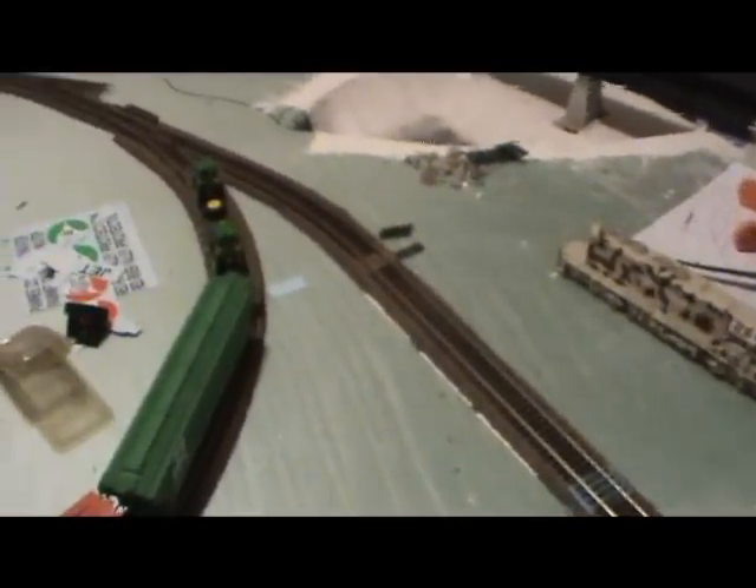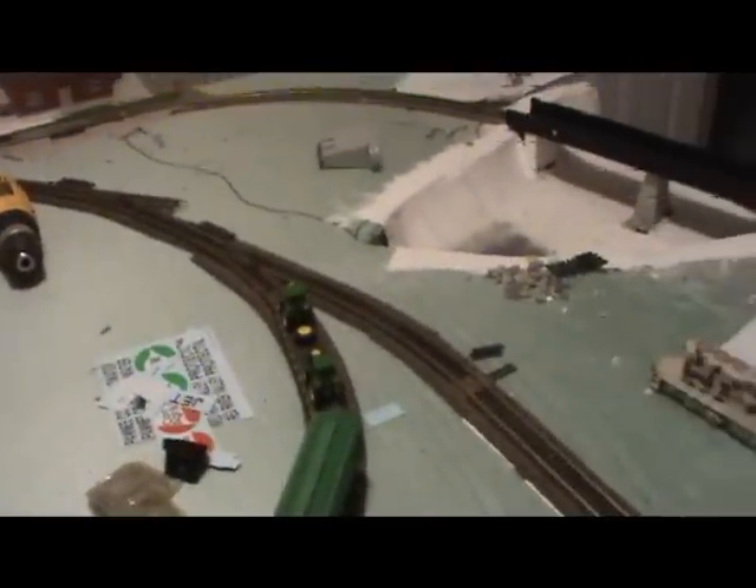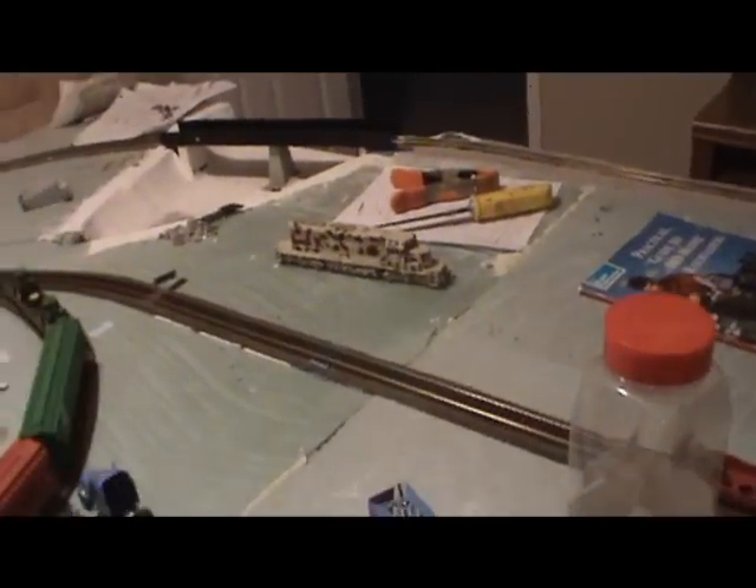Now we're going to go on to the second part of the layout update, down in the layout room. Since you last saw it, I've laid all this cork and track right here — all the cork to the green elevator. Then I ran out of cork and track. I still need four more turnouts and a little bit more track, and then I'll be done with all the track work and on to scenery.